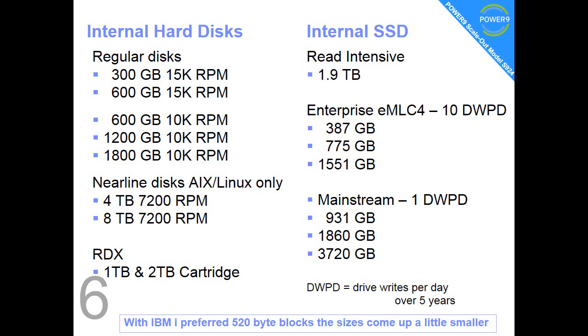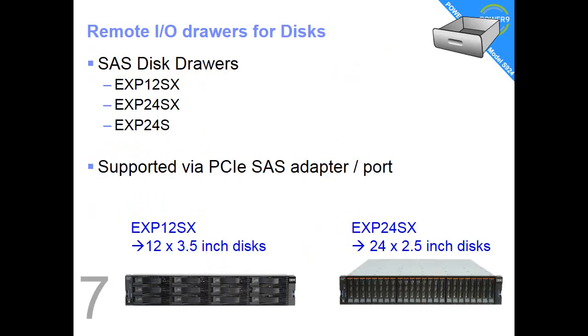There's also a set of discs which are very similar but slightly smaller in size because IBM i will use 512-byte blocks when they come up to a lower number. Fact number 7: if you want even more discs, we can add a disc drawer full of SAS discs. The EXP12SX has 12 3.5-inch discs. The EXP24SX has 24 2.5-inch discs. We can also connect an EXP24S — we can't buy them anymore, but you might have those already connected to older machines and can bring them over. All these connect via the PCIe SAS adapter or a SAS port if you have the expanded function planer.